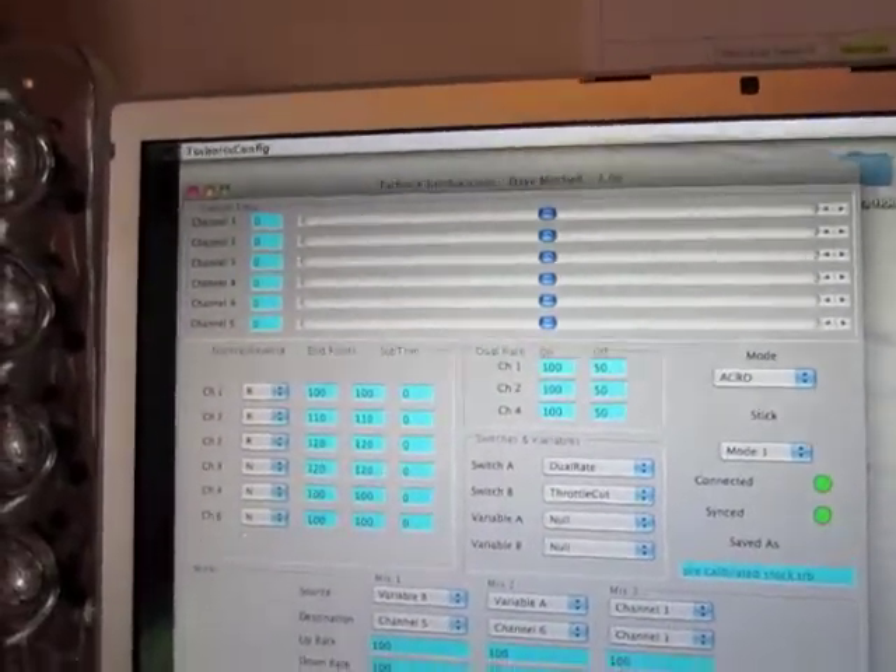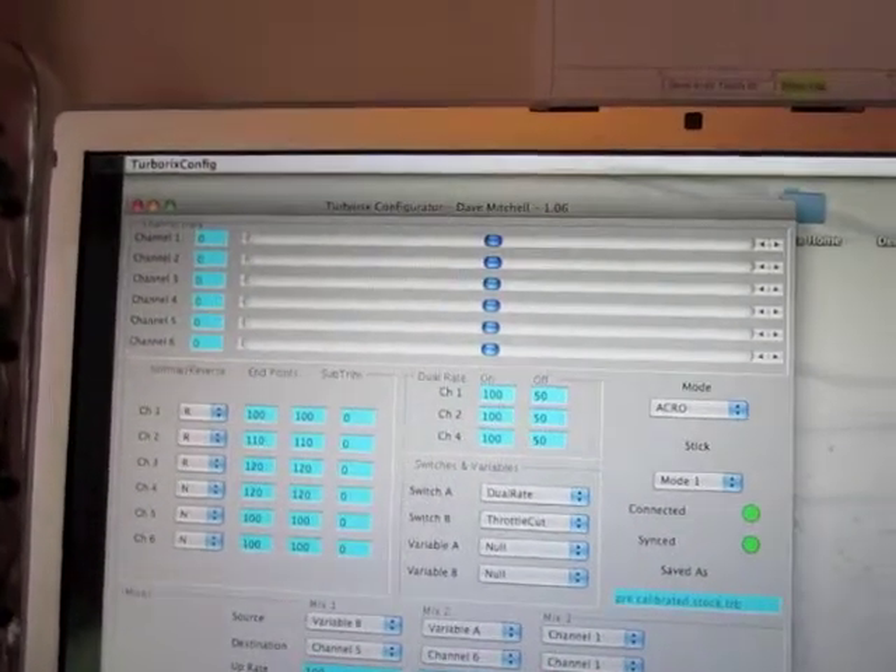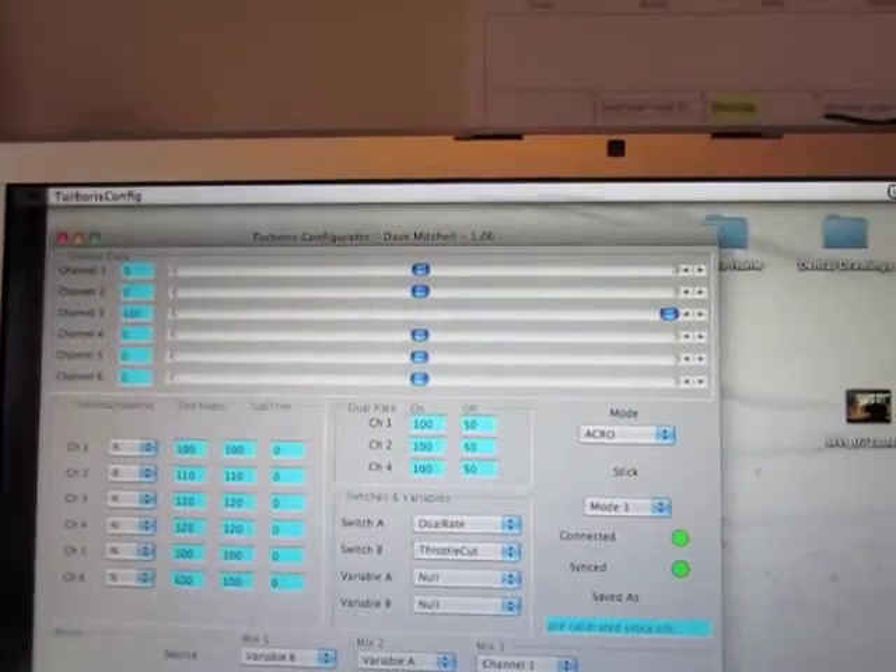I was just going to show you too — I've got my throttle centered right now with the throttle cut off. When I flip it on, you can see it goes 100% throttle.